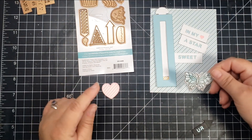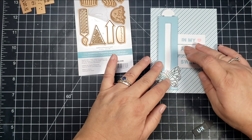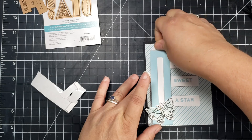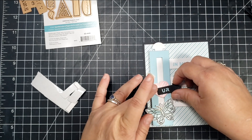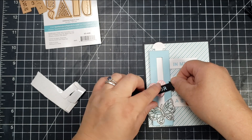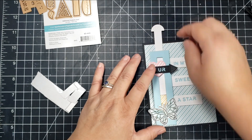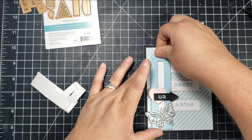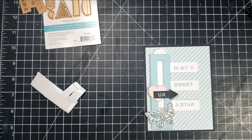I had some butterflies left over from a previous project — these are Pinkfresh Studio butterflies. I used them partly to cover the space on the bottom where a little bit was showing after I cut that bottom piece off. I'm adding a little piece of foam tape to the right-hand side of the heart and adhering it to the slider piece — you just have to make sure it's actually adhered to that slider piece. You don't need to use the heart; you can use the UR arrow or really anything you want, including items from the accessories set.